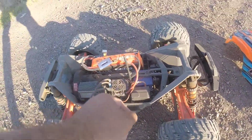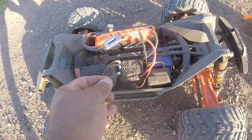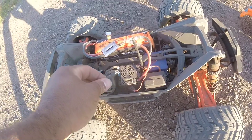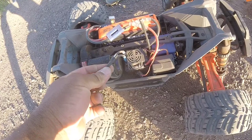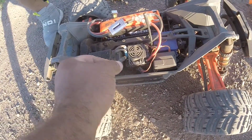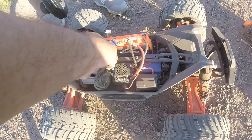The Mamba 6S ESC — the stock connector just keeps coming off. It's all three cables, not just one. The blue one on top, the middle one... the black one is the one that comes out the least. So that's that.